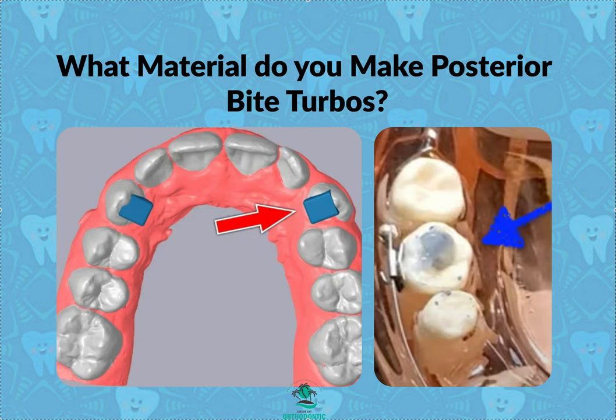It's Dr. Amanda with Straight Smile Solutions, straightsmilesolutions.com. A doctor reached out to me saying their bite turbos kept falling off and asked what materials to use. I think that's chronically happening. You need to think about where you're putting them, what material you're using, and of course isolation — but which materials do I use?